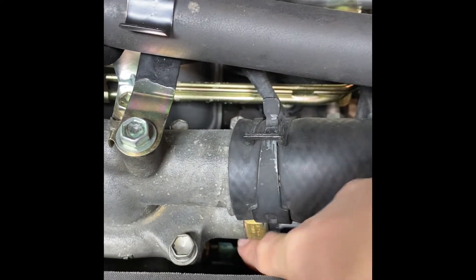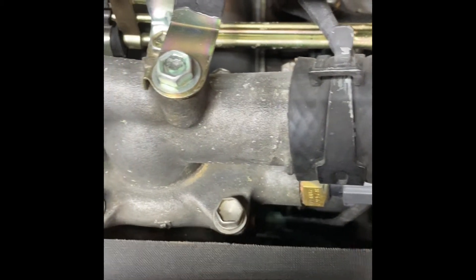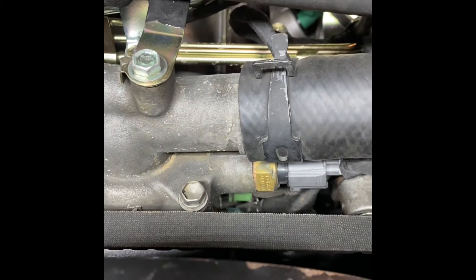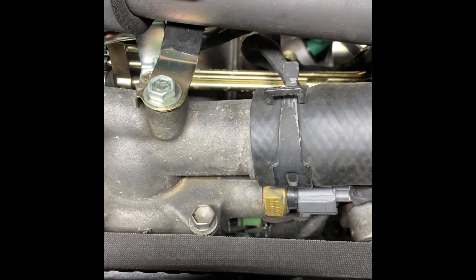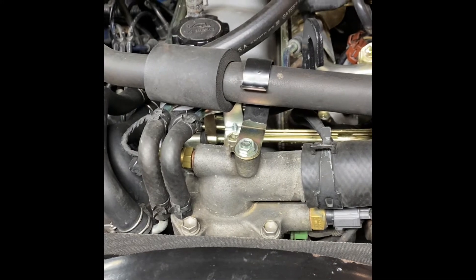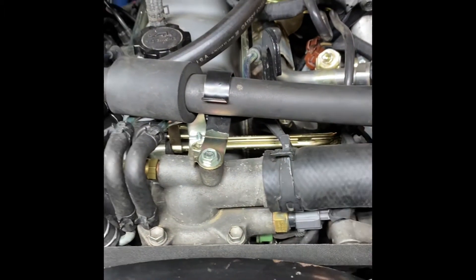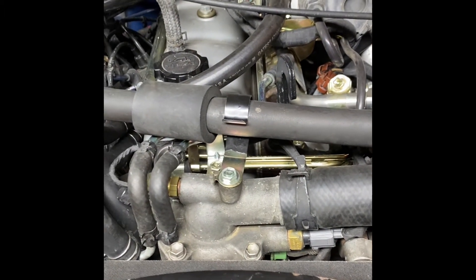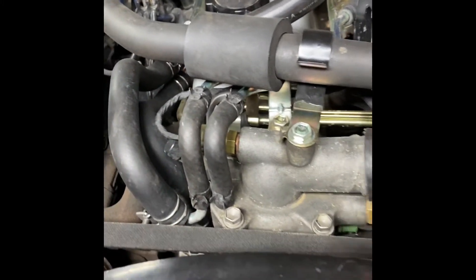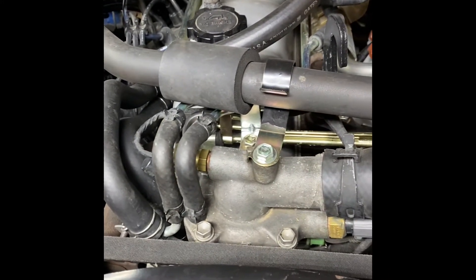Then looking right down there, this one with just a little spade connector goes to the water temp sensor on the dash — your gauge. And the one right next to it, right back in there, is the coolant temp sensor for the EFI system. That tells the ECU how hot the engine is and really dictates idle speed and throttle response. When I had that go bad, I had really erratic idle — it would get really high or sometimes the engine would just die on me while driving.